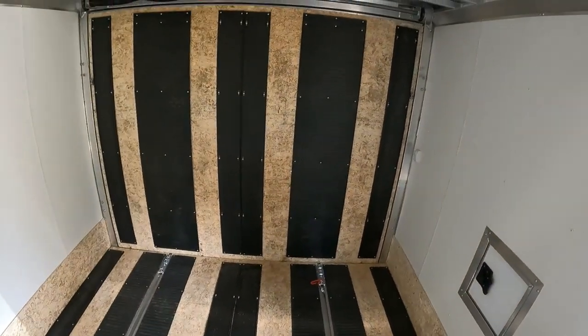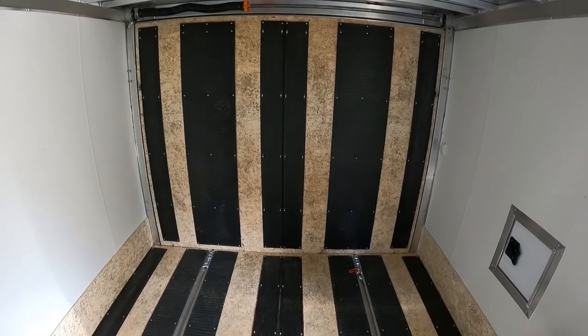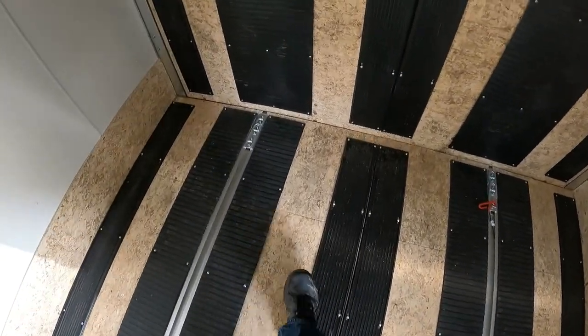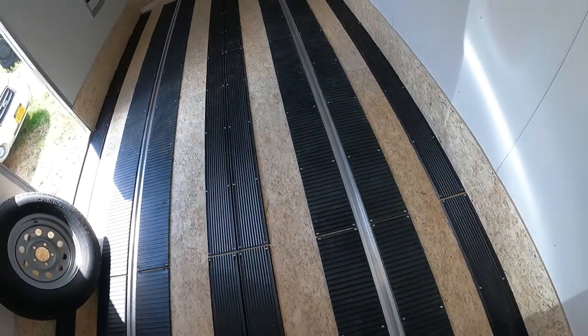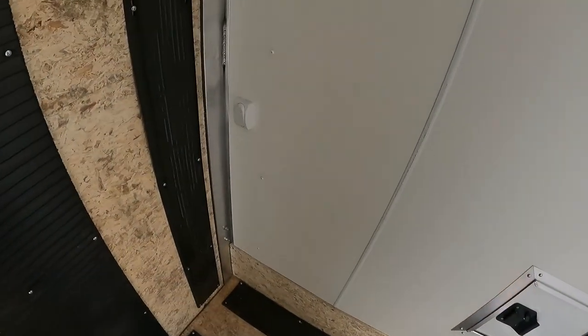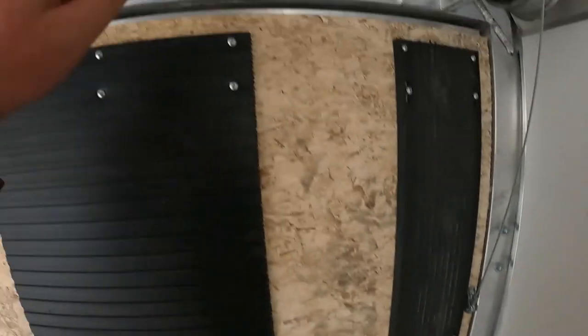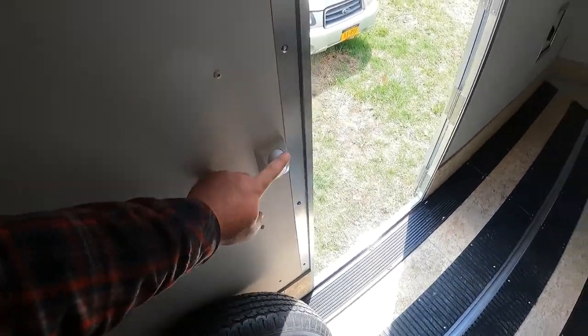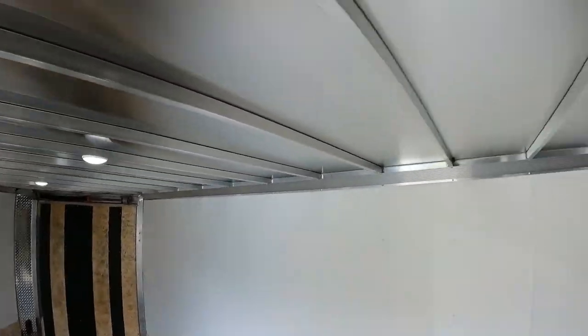This is the inside. Obviously that's the rear loading door. It's got the channels on the floor here for your D-rings — just slide them up to wherever you need them. This is your light switch. There's a light right on the outside here in this area; that's for your loading light. This one turns on the interior lights.